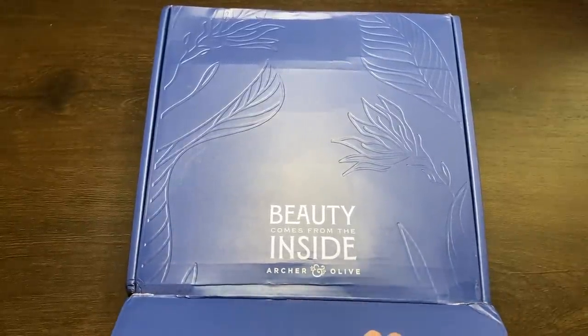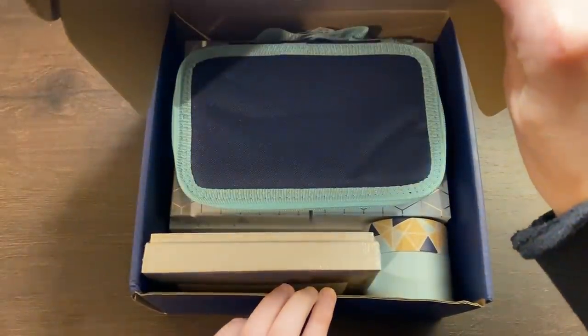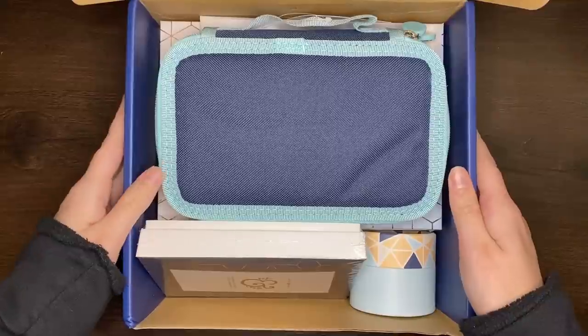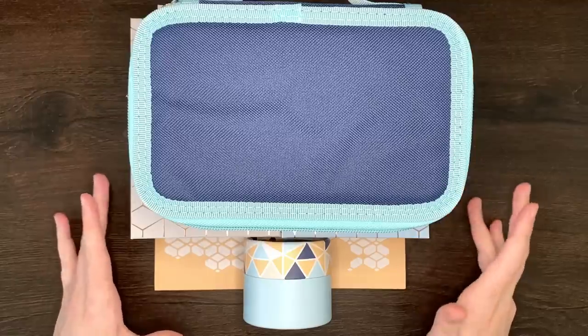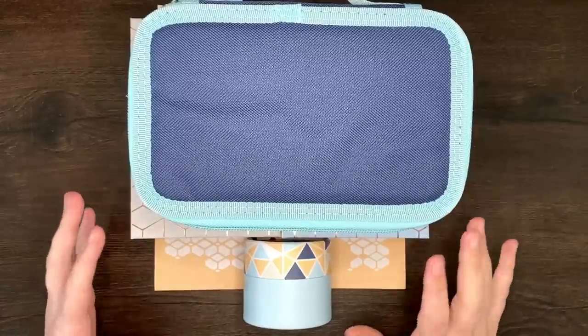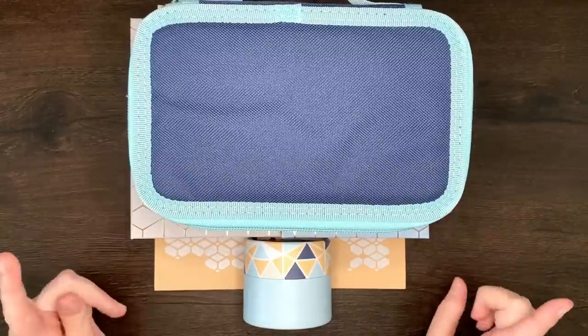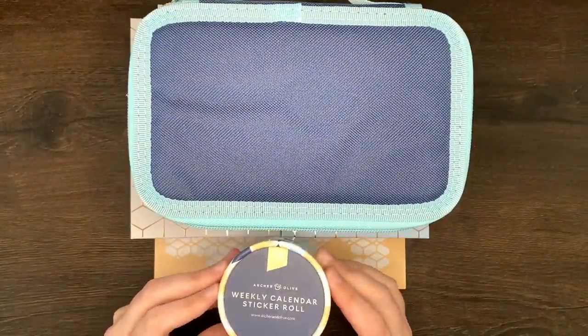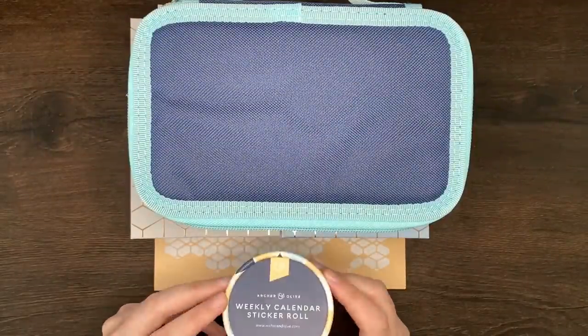Let's see... Ooh, beautiful things. So just like last time, I'm gonna take everything out of the box, and then we'll go through item by item and see what it's got. So I've gotten everything out of the box in pretty much the same order it was packed, and we're just gonna work through from essentially top to bottom. So let's start with this little cylinder here, which is a weekly calendar sticker roll.